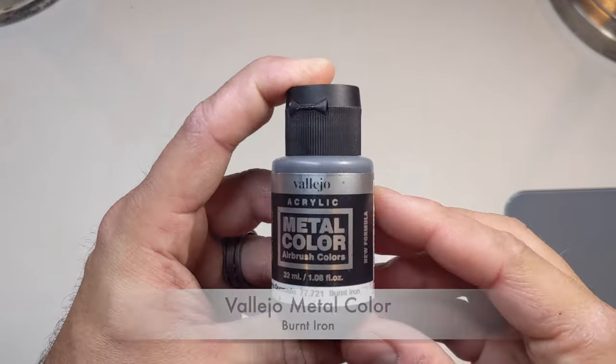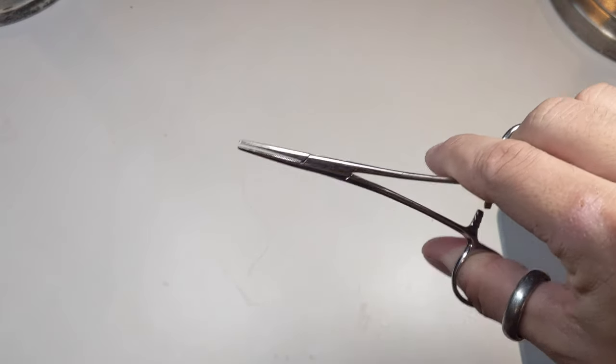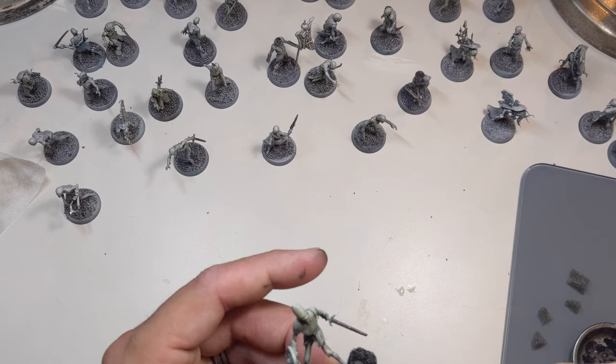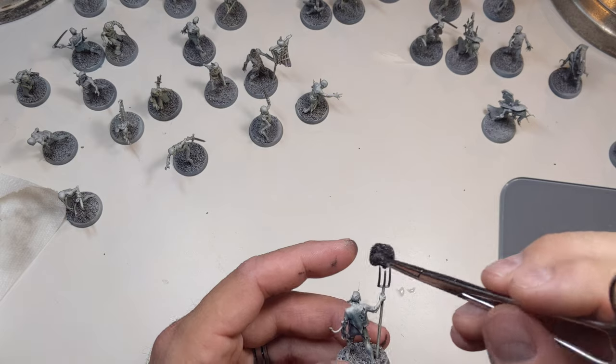Next it was time to work on the metallics. For this, I went with the sponge method — we don't want the metallics looking too clean. I'll use a pair of hemostats and torn pieces of sponge to dab metallic paint on the metal parts of the model. Any dark metal paint will do.